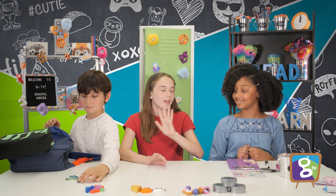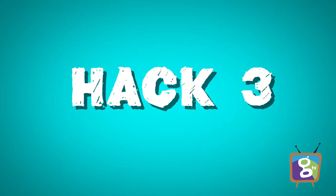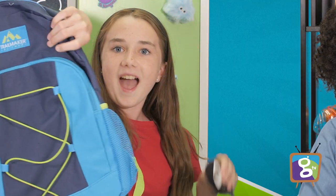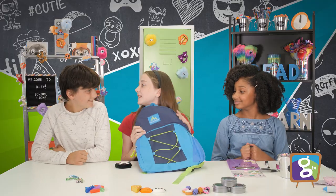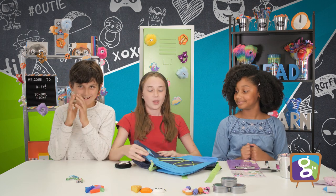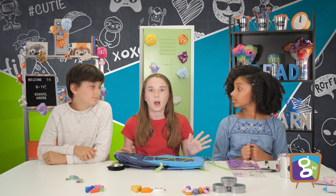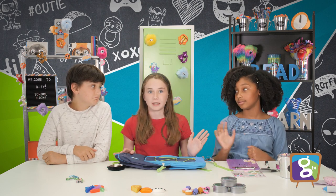I too have a hack. This one also involves a backpack and a tiny little pouch. I have a little doggy pouch — so cute! This one, you will need adult supervision because we will be using a hot glue gun. I constantly am trying to find ways to hide my lunch money so no one will find it and eat my lunch. So we came up with this idea.